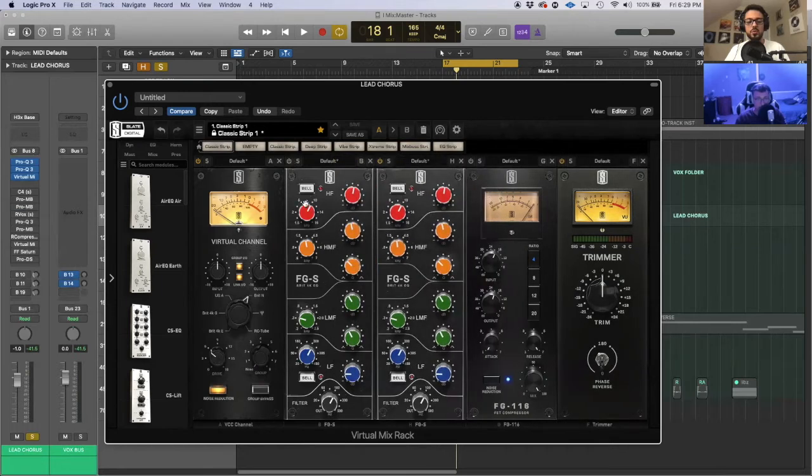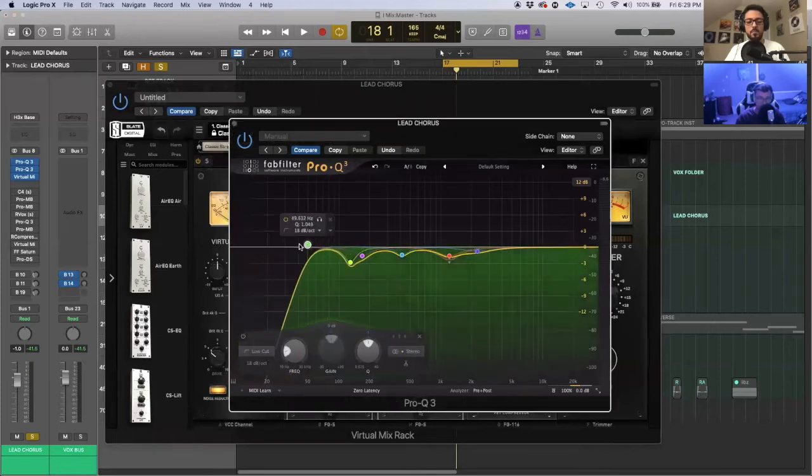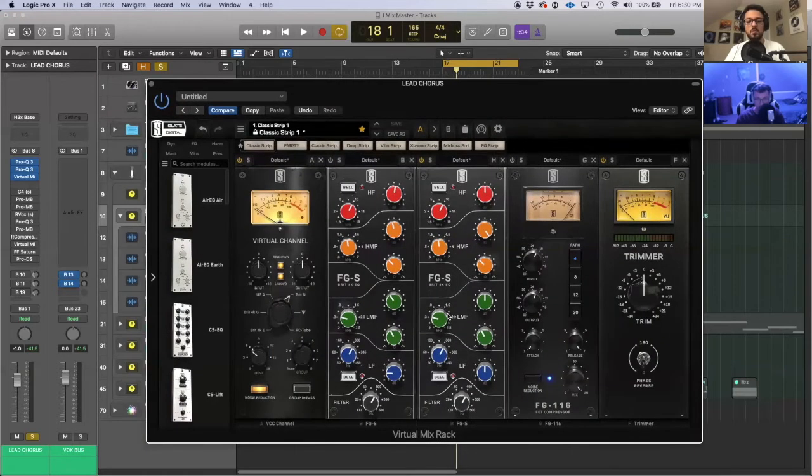I'll save my original settings first. Usually what I do is boost a band super high and then sweep around for the frequency I want to take out, then go from there. Now down here is a filter — I have it up to about 95 Hz. This is basically cutting out everything below that point.